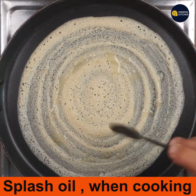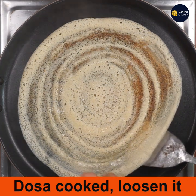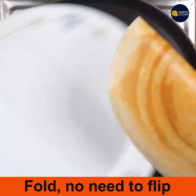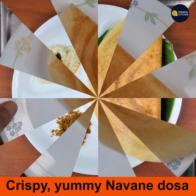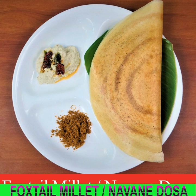The dosa is cooked — there is no need to flip it as it cooks on the reverse side as well. It comes out wonderfully crispy. Fold it and transfer to a plate. The yummy crispy navane or foxtail millet dosa is ready — enjoy it with chutney and chutney powder.